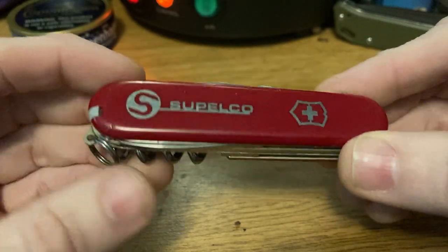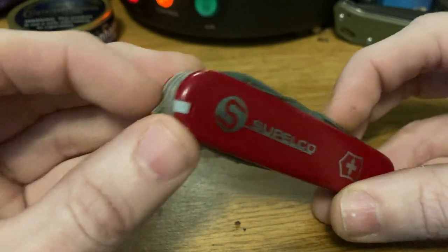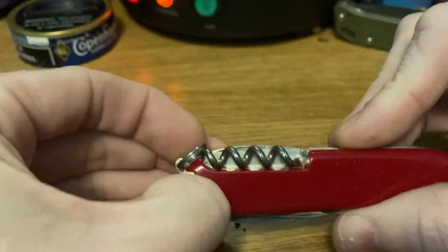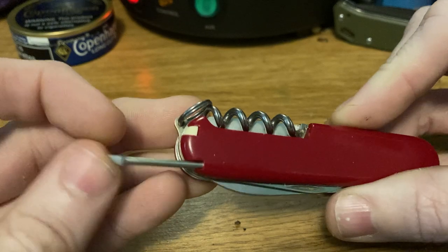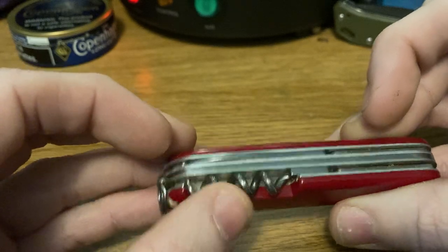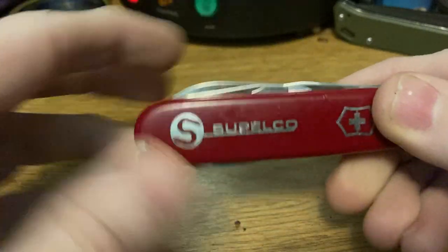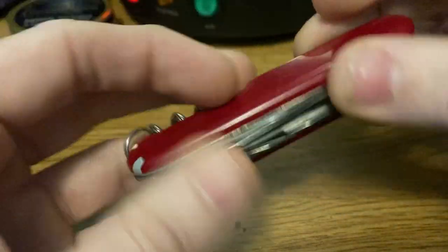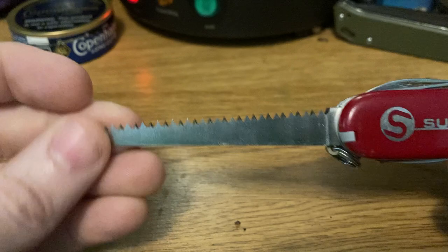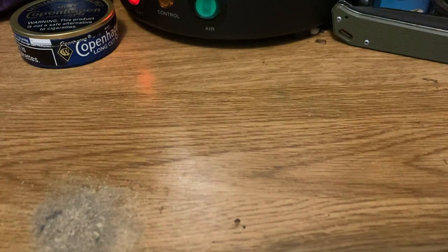Next is the modern equivalent — the modern Camper. This has a Supelco stainless steel inlay and stainless steel shield. It has a key ring, toothpick, and tweezers, and it's an interesting one as it has a pen on it, so I guess that makes it a Camper Plus. It has a four-turn corkscrew with some light fluting and a sewing eye. I suspect this one is late 80s to early 90s. The saw has perfectly vertical teeth and a brushed surface rather than polished.